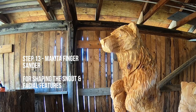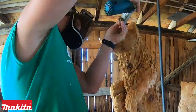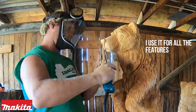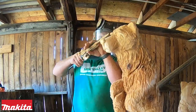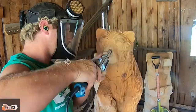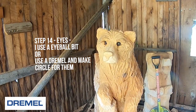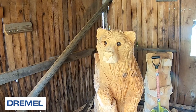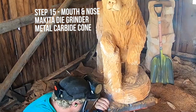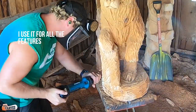Once all the furring is done, step thirteen: I grab my Makita finger sander and really start to shape in the snout and capture the mouth. I went for a more natural looking mouth, drawing it down, then doing the furring on the top of the head and pushing back the eyes before pushing them in. Once the eyes are pushed in, I grab my Makita die grinder — great for eyeballs. I have an eyeball bit; if you don't, get a Dremel and carve a round circle, making them as even as possible. Then I switch to a metal carbide cone bit, available at most hardware stores or Precision Auto or LordCo in Canada.